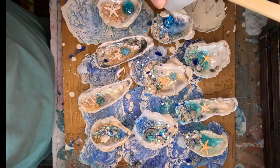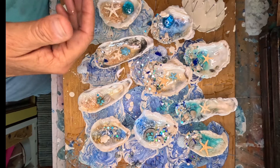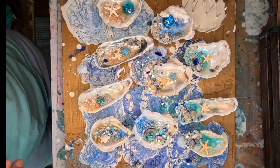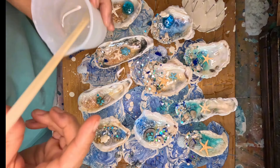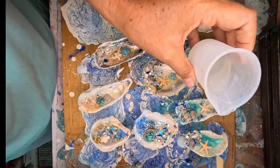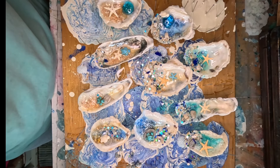The more I put into these, the less my profit is, if that makes sense. I think that's all I'm going to do to these — these are perfect. Now we just need to let these sit. I'm going to let these sit about six hours.